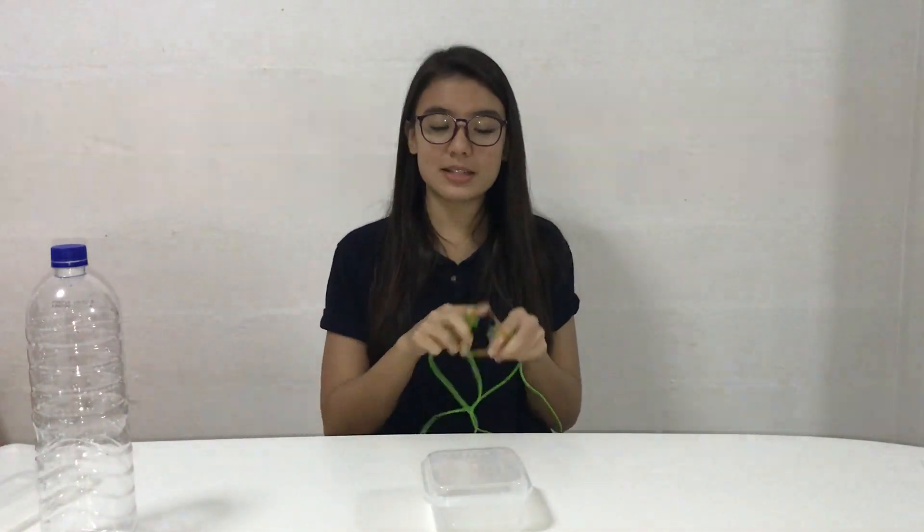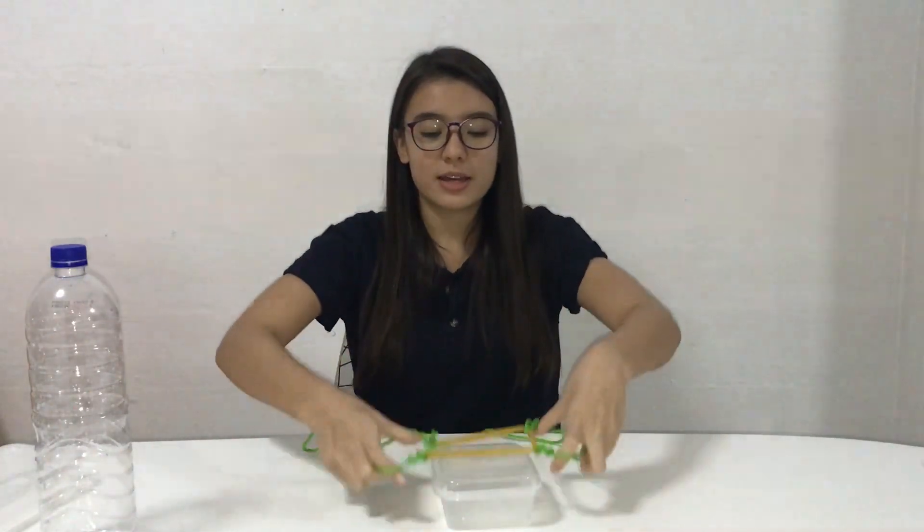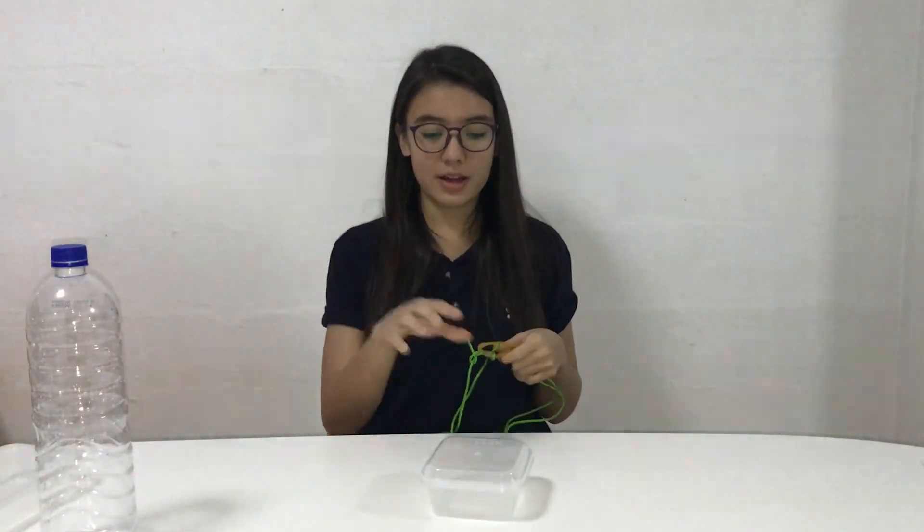The only difference is that for this part the rubber band does not start on the container. What they need to do is pull the strings, stretch it out, get it onto the container, move the container, and drop it in the center of the small circle. The leader is just trying to help out and give directions to the group. Once they have done that, they have successfully completed the second part of this activity.